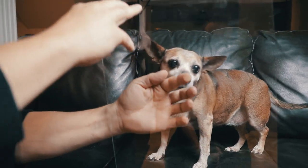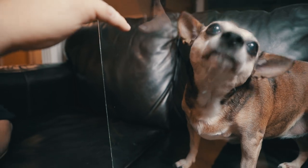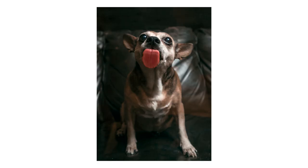And tip number ten: get creative — try new, exciting, unique shots. This one's one of my favorites: get a piece of clean plexiglass and put a little bit of honey on it. Then have your pet lick the honey as you snap away from the other side of the glass. Just be sure to watch out for the light and any reflections you might be catching.